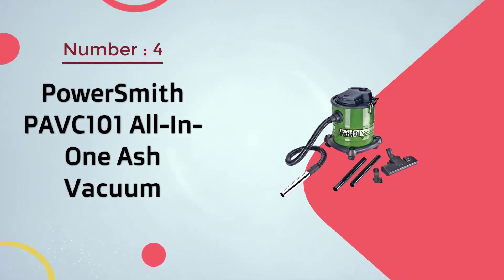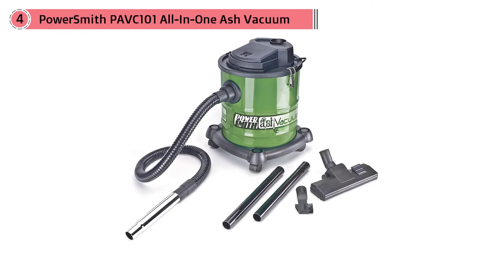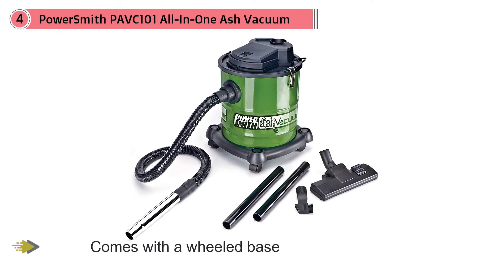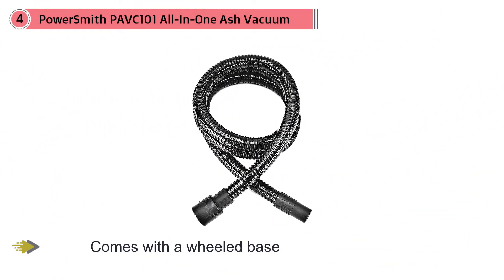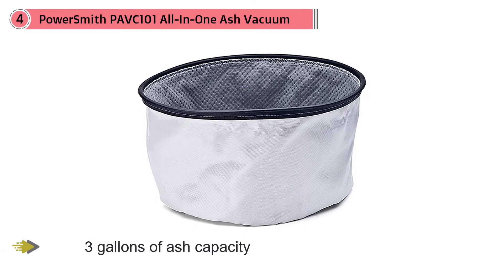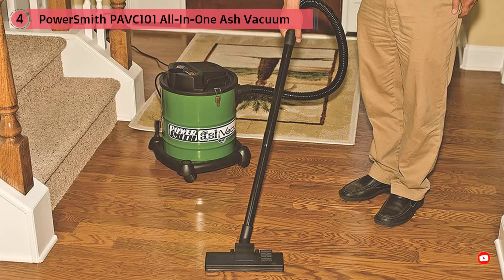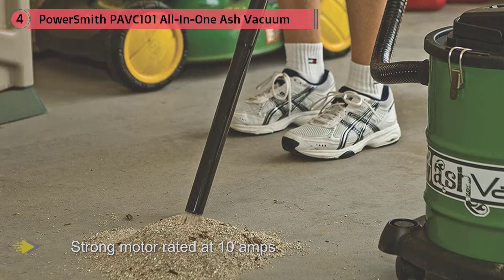Number four: the PowerSmith PAVC 101 all-in-one ash vacuum. It is specifically made to clean from wood stoves, fireplaces, and barbecues, and is one of the best ash vacuums for pellet stoves. The vacuum comes with a wheeled base for convenient mobility and can also be used to clean your home. Its canister design holds around 3 gallons of ash, and a strong 10-amp motor makes it capable of being converted into a leaf blower.